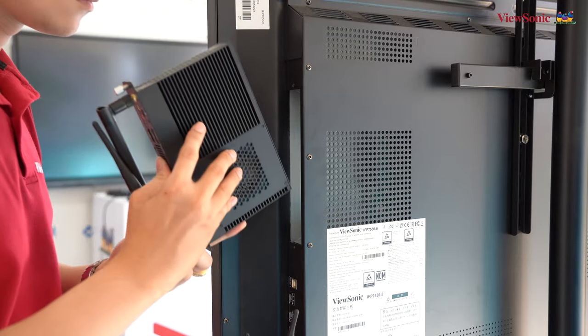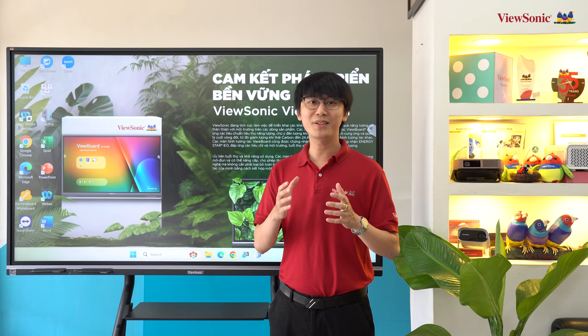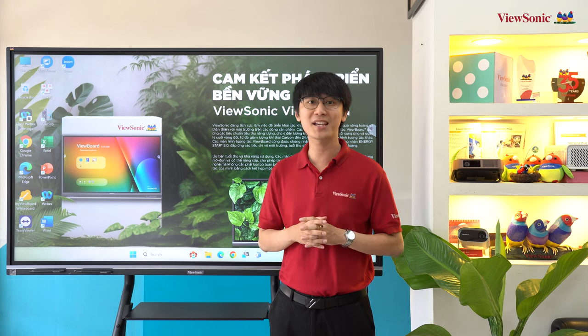Ngoài hệ điều hành Android tích hợp, chúng ta còn có thể tùy chọn thêm bộ OBS gắn vào bên trong màn hình để mở rộng sang hệ điều hành Windows. Đây là một trong những giải pháp phát triển bền vững hướng đến người dùng và môi trường của Visunix - bạn có thể dễ dàng nâng cấp cấu hình bằng cách thay đổi tùy chọn OBS tích hợp.